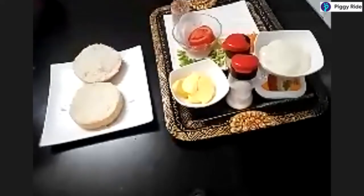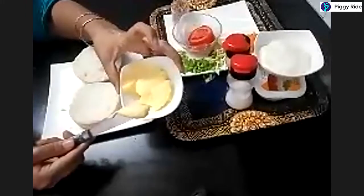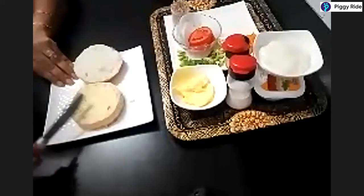The next step is to apply butter. The butter should be soft and at room temperature so that you can apply it easily. We will apply a layer of butter on both sides.